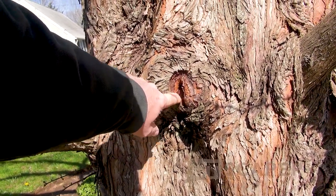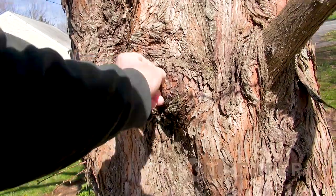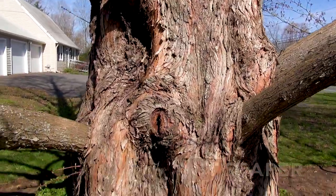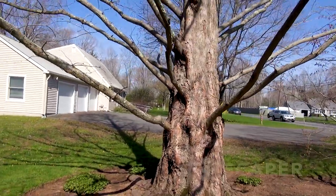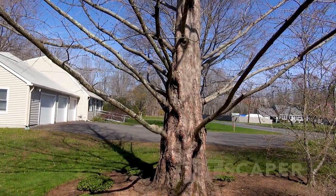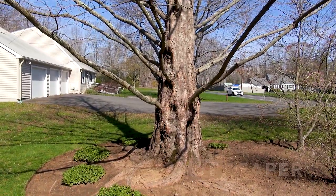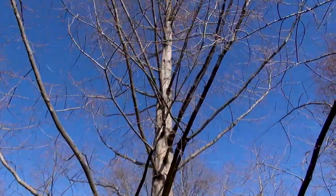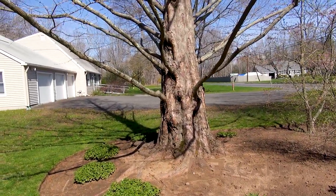One thing about the dawn redwood is that every once in a while I'll prune a branch and it heals so quickly. This would have been a cut I made last spring when I thinned it out, and look at how well it's healing over. I mentioned in my dawn redwood video - if somebody has a baby, get them a dawn redwood tree as a gift if they have a very large yard. Plant it when they have their baby and this is pretty much how big the tree will be when their child graduates high school. They'll be climbing that tree and love it.